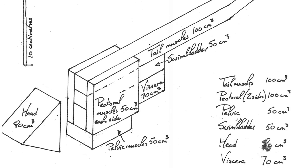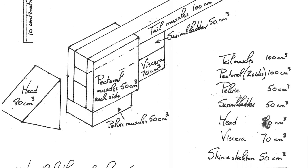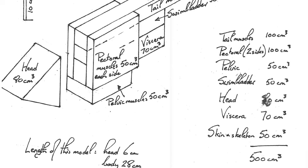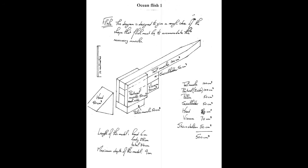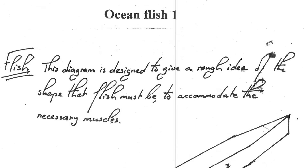I like to think of myself as a fairly creative person, but if you handed me this sketch without any context or notes, I don't think I would have guessed it had anything to do with fish, let alone flying fish. This is a biomechanical sketch, meaning its intention is not to illustrate shape, color, or even anatomy, but rather the somewhat abstract principles of structure, function, and motion. As Neil describes it, this diagram is designed to give a rough idea of the shape that the flish must be to accommodate the necessary muscles. You could hand this sketch to an artist like me and say: draw whatever you want, but make sure it adheres to this basic blueprint.